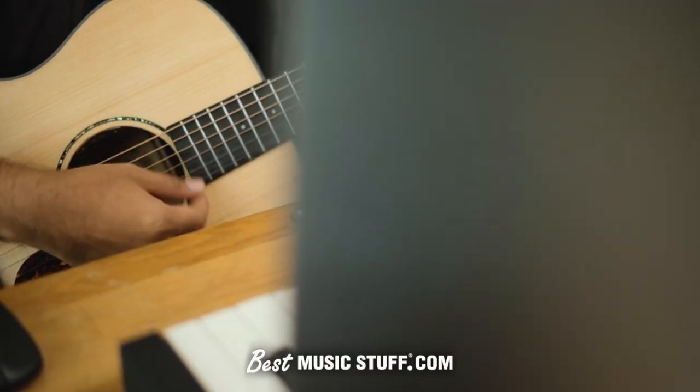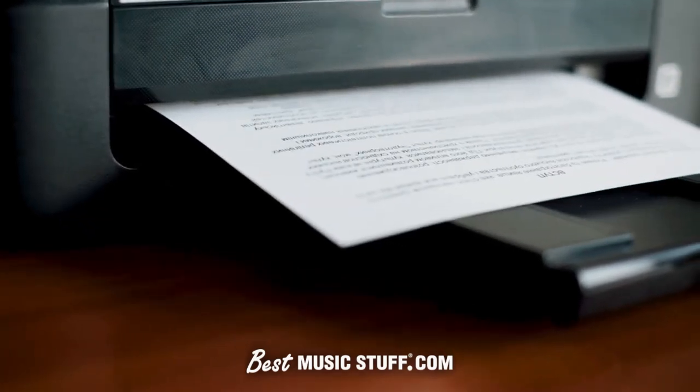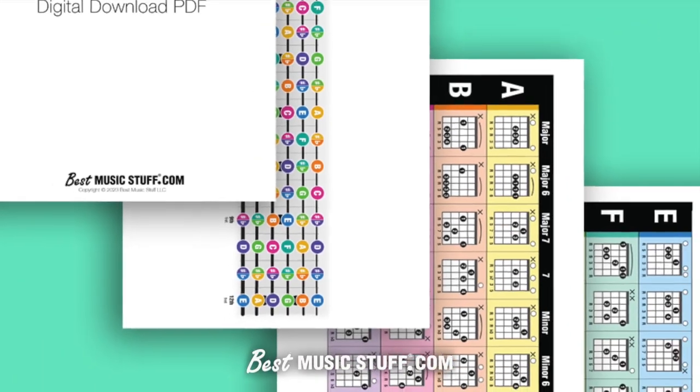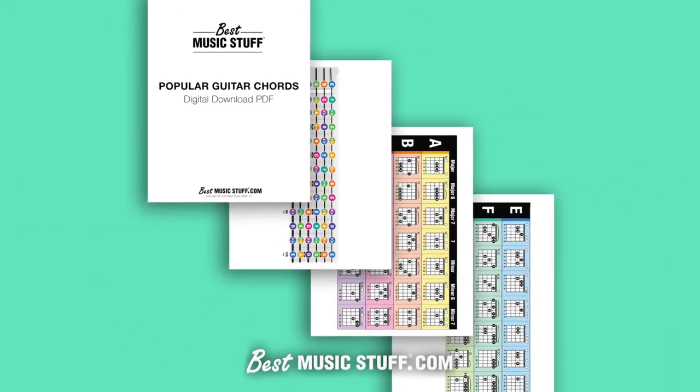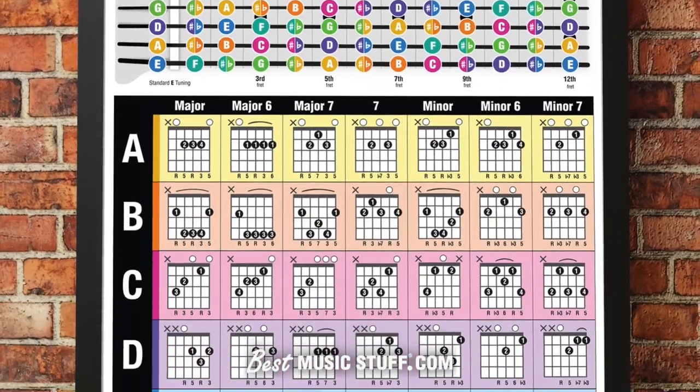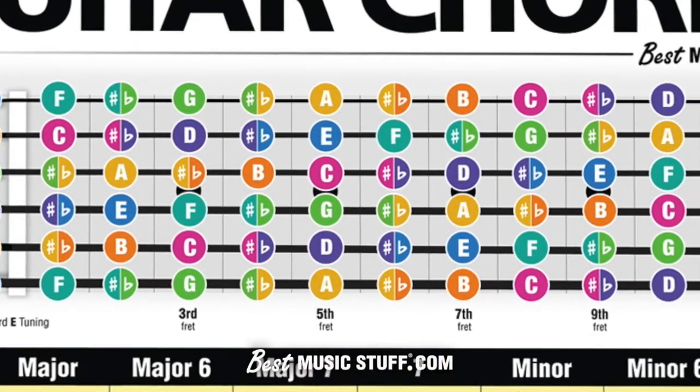Digital format for the ultimate flexibility — access, print, or view on any device. Four detailed pages offering the same expansive view as our renowned 24 by 36 inch poster. Easily identify chords with our color coding system, and capture notes across 12 frets with our oversized fretboard diagram.